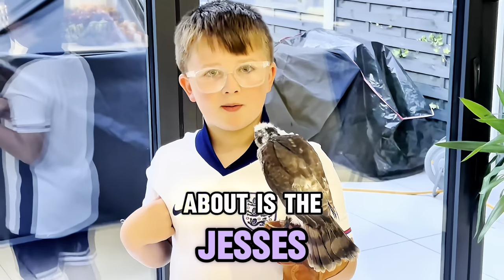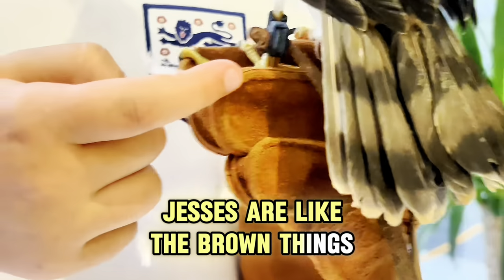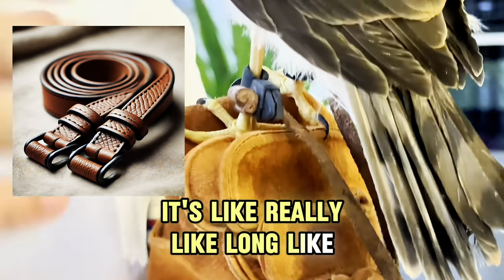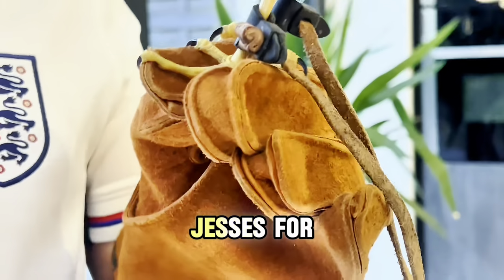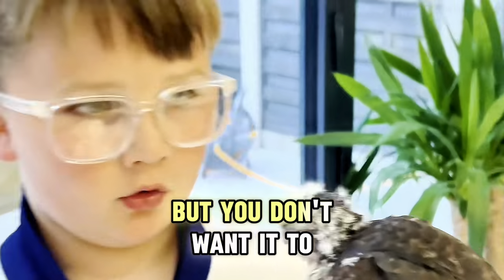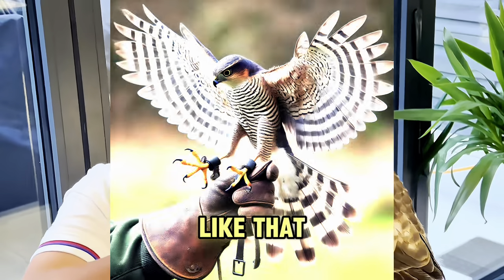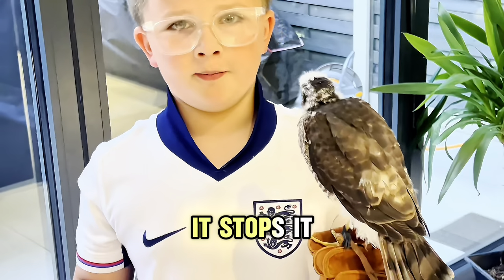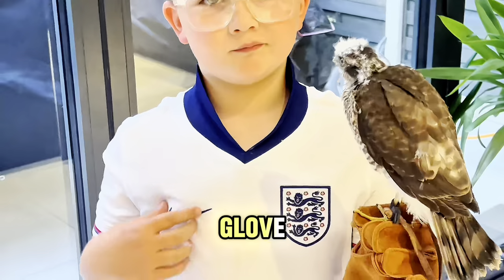The next thing we're going to talk about is the jessies. The jessies are like long brown leather straps. You use the jessies because if the bird starts flying and you don't want it to fly off, you clench them — when it starts flapping its wings to fly, it stops it. We use the jessies to keep hold of the bird when we want it on the glove.